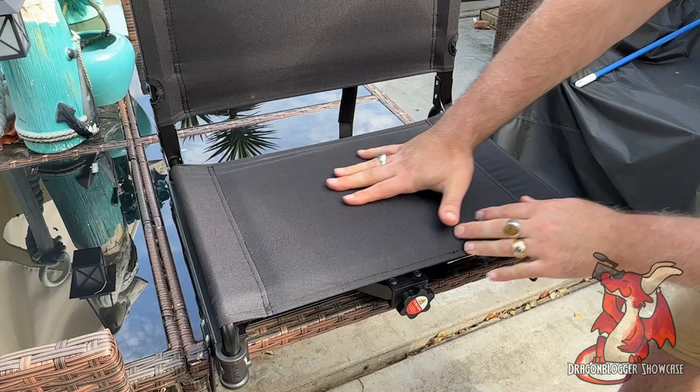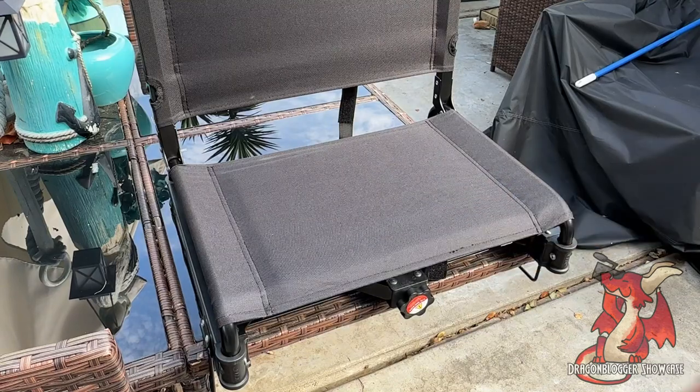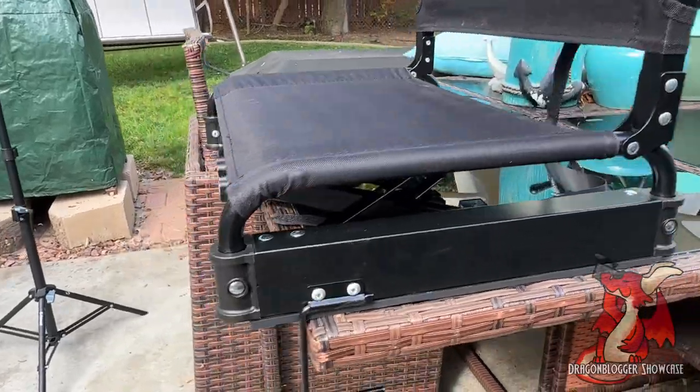I didn't have any bleachers to actually show this on right now, so I used this table for demonstration. But trust me, this works really well for bleachers. It just slides onto a bleacher and it's not going to fall anywhere. Here's how it looks from the side, and you get surprisingly good back support.